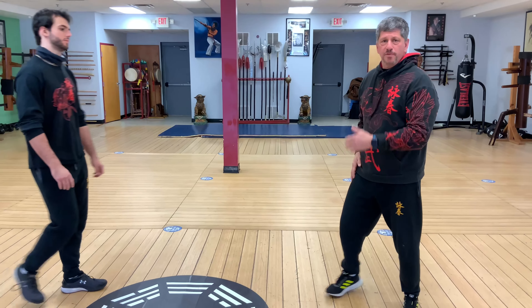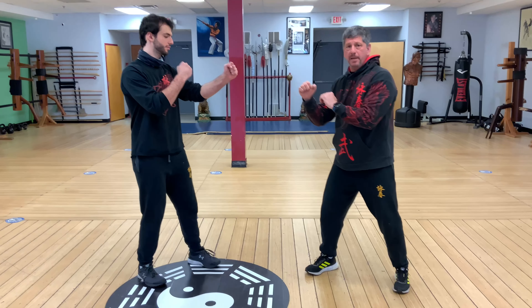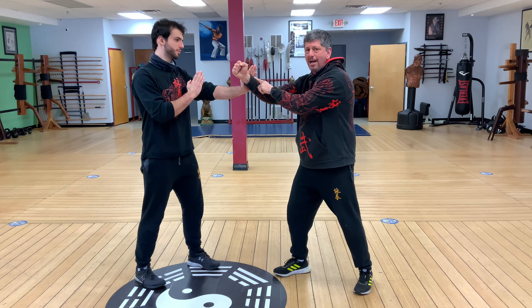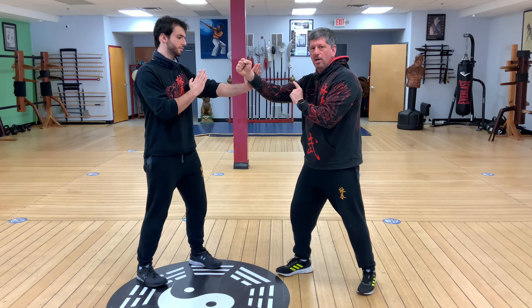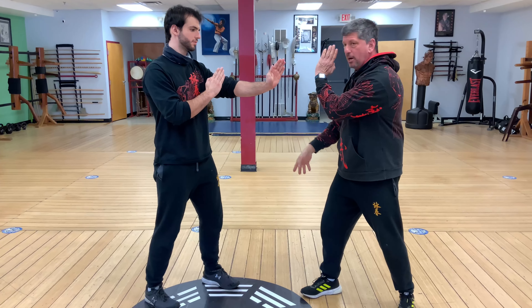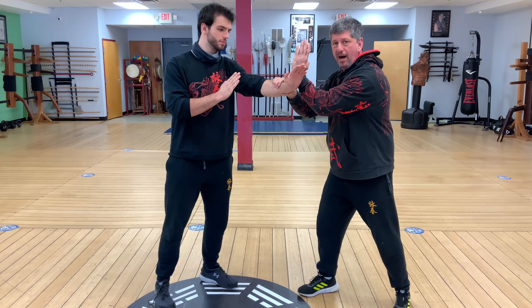So Keith, come out please. We'll take this first one parallel, lining up. The first thing is I punch, and as soon as Keith blocks here, this is your first piece of Qi Sao. Remember, energy that's not directed at you, we release. So I'm gonna Lao Sao around, and my Wu Sao is up just in case he follows through.